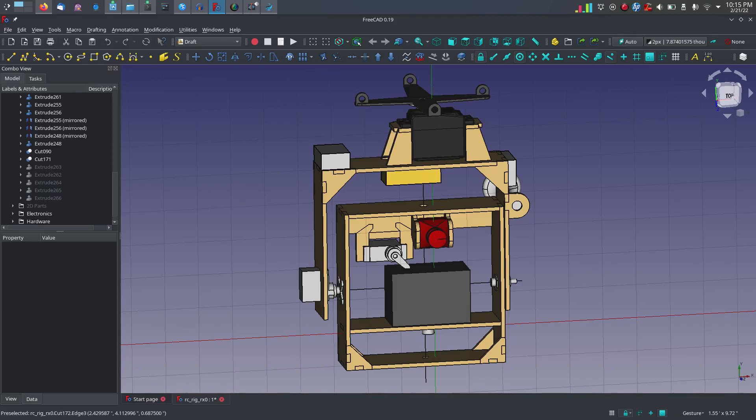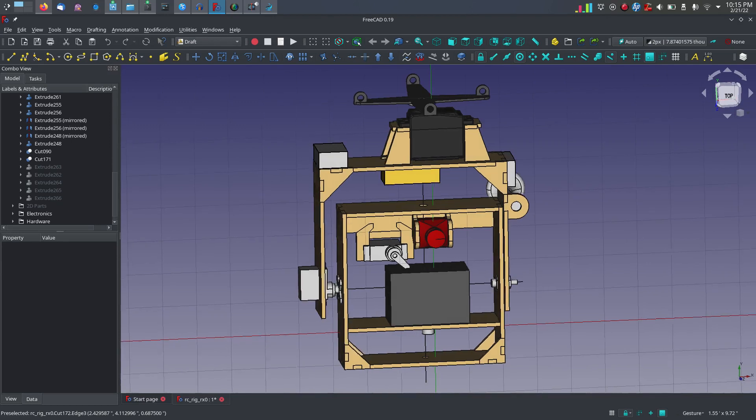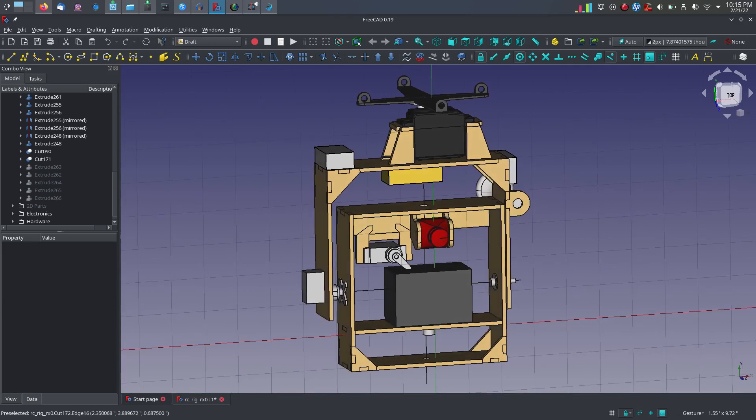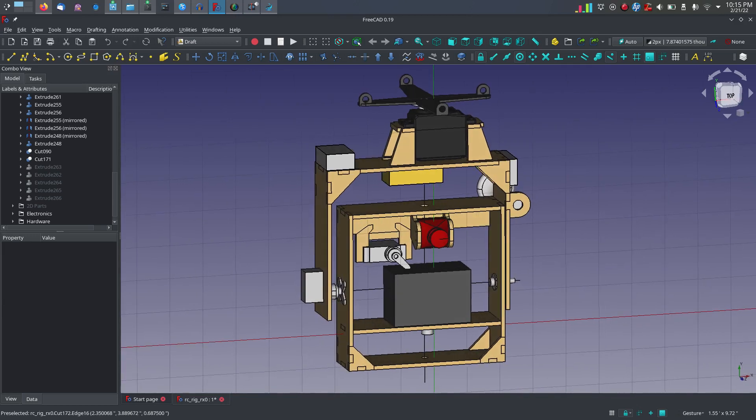It's been too cold to do much kite flying this winter, but I've been working on a new kite aerial photography rig. That's what you see here — I have this open in FreeCAD, which is a free open source CAD program. This is a kite aerial photography rig designed to carry a camera up in the air, hanging from a kite string, and take pictures.